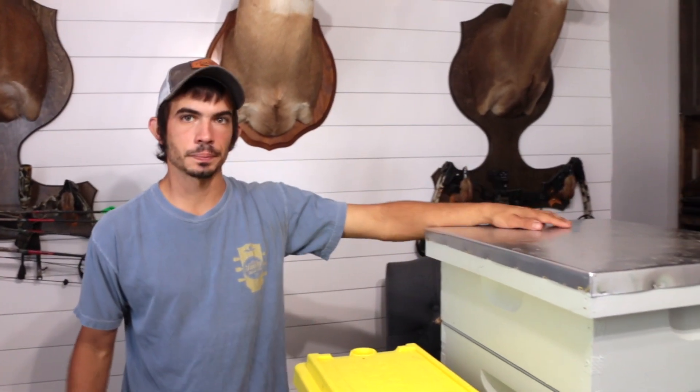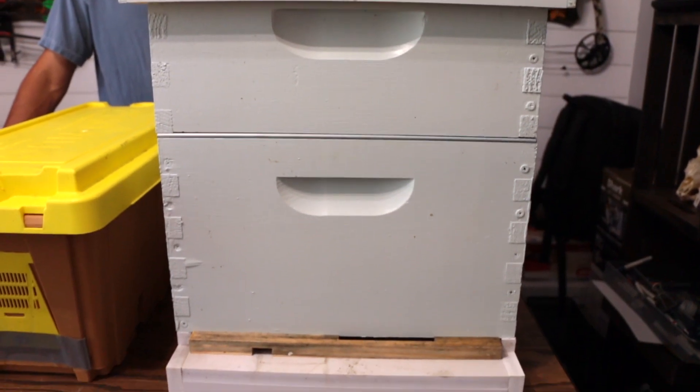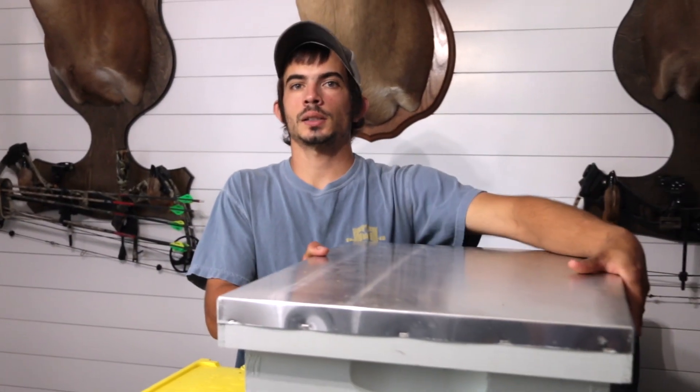At this end of the table, we've got an entire hive set up and I'm going to break it down and show you all the things you're going to need. First things first, we'll start with the lid. Our beehive here has a telescoping lid.